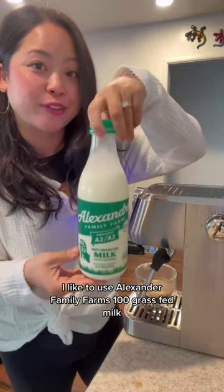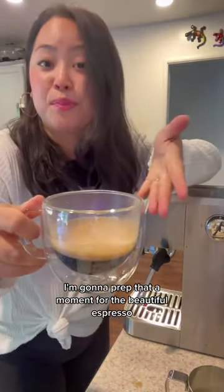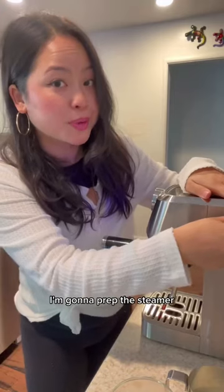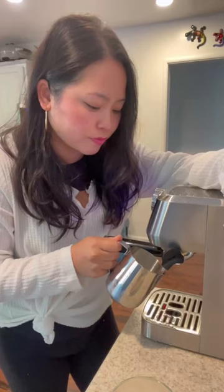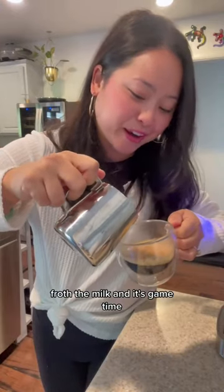I like to use Alexander Family Farms 100% grass-fed milk. I'm going to prep that. A moment for the beautiful espresso. I'm going to prep the steamer. Frothing the milk. And it's game time.